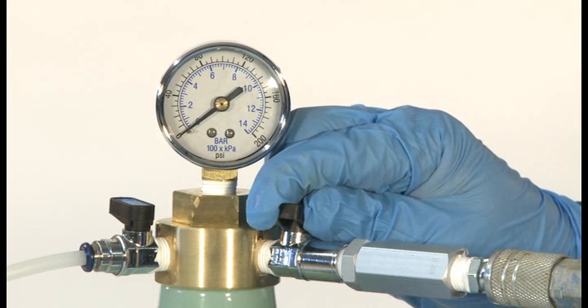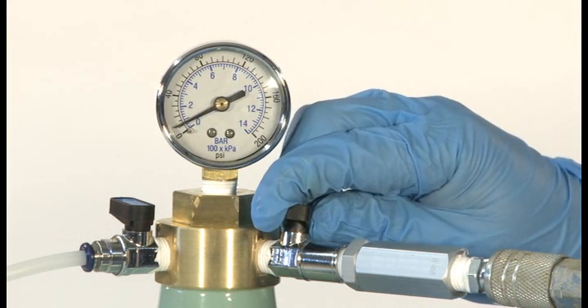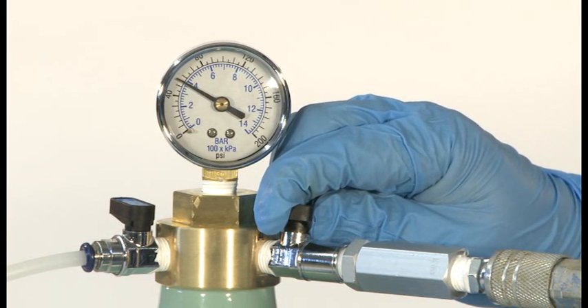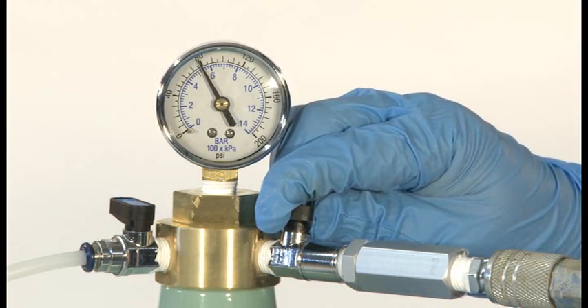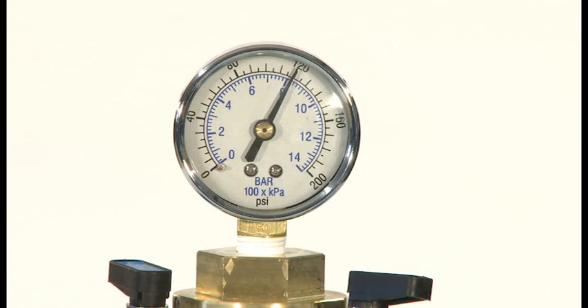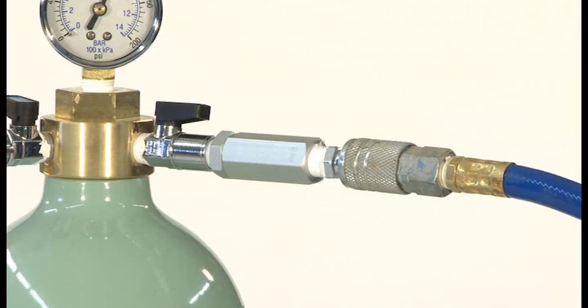It is important to ensure the air source you are using does not exceed a maximum output of 200 psi. Slowly turn the air control valve to the on position and monitor the pressure on the internal pressure gauge. The optimal operating pressure is between 100 and 150 psi. Once the system is pressurized between 100 and 150 psi, the air source may be removed.